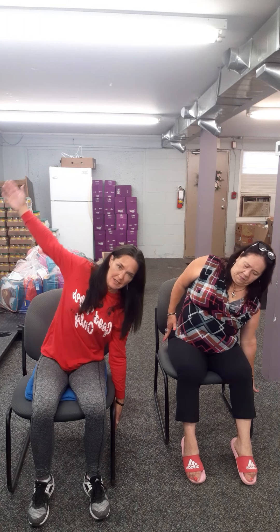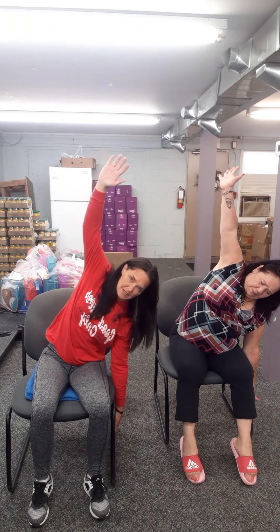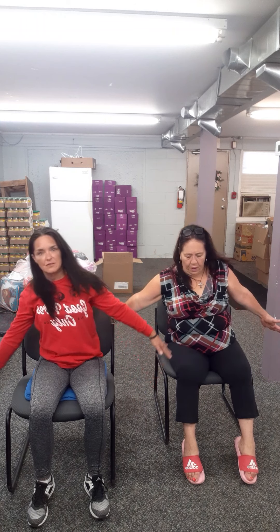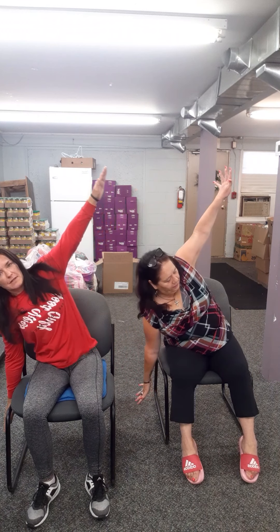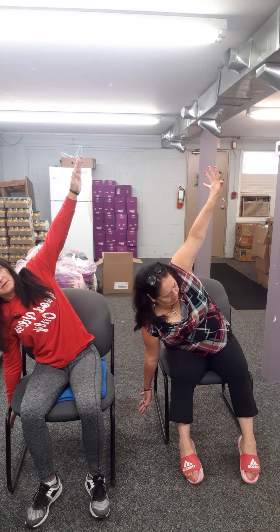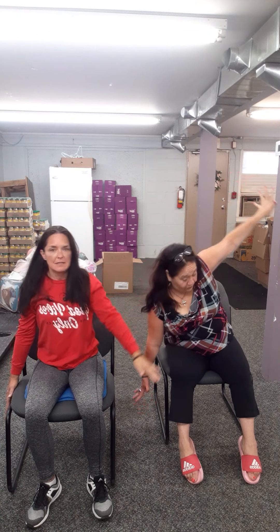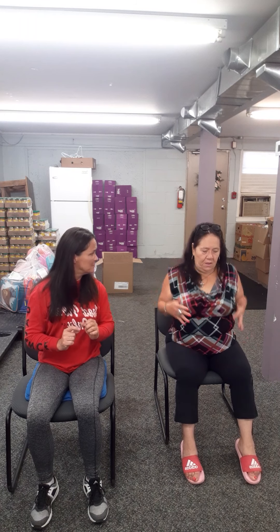Again, sitting up nice and tall, shoulders down the back. Take that right arm and slowly draw it down. You should feel something on the opposite side. If you want to make it a little bit more of a stretch, then bring up that arm. And slowly inhaling, come to the other side. Bring that arm up. And slowly come back down.